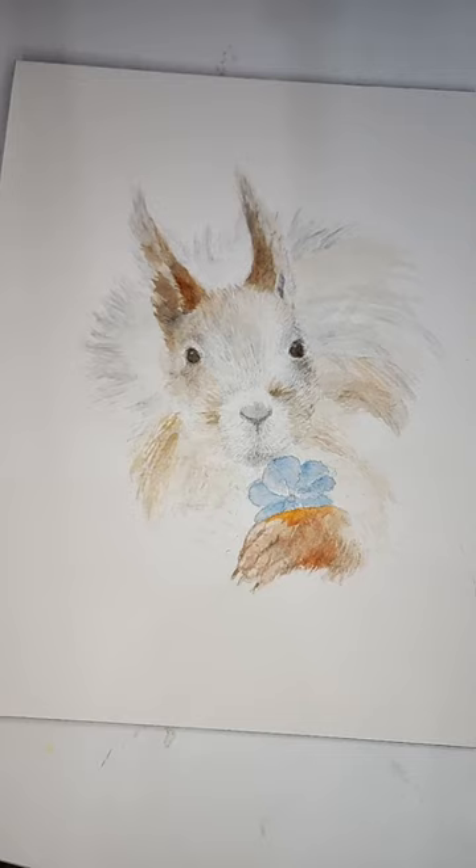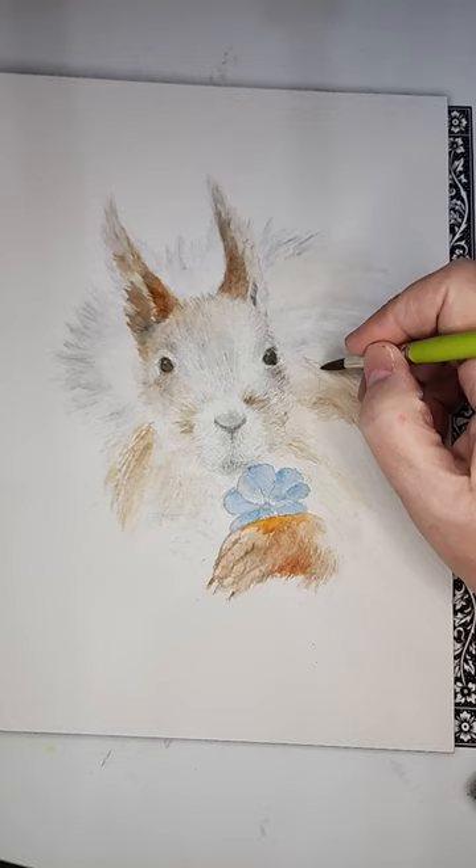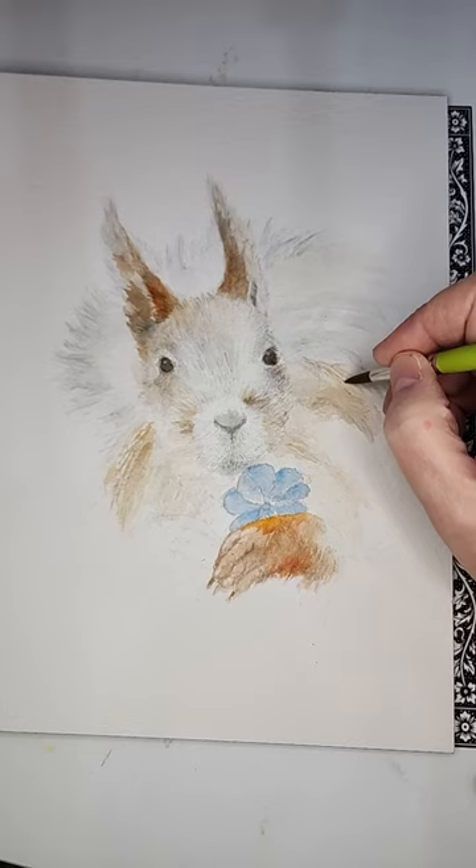I'm gonna get some more sepia. My alarm's about to go off, but I want to go a little bit more. I want to work on his tail. I love this brush — it is by Snap, literally the word S-N-A-P.